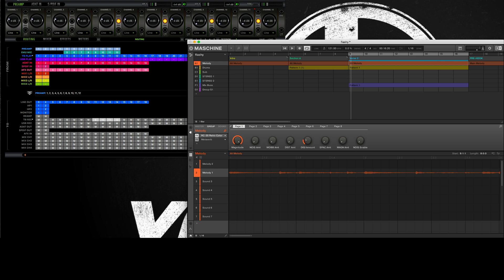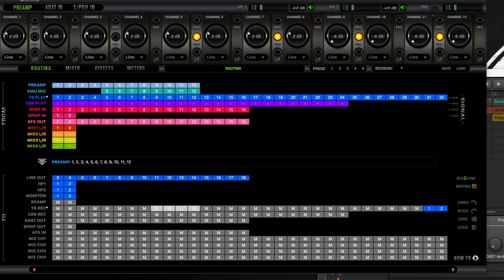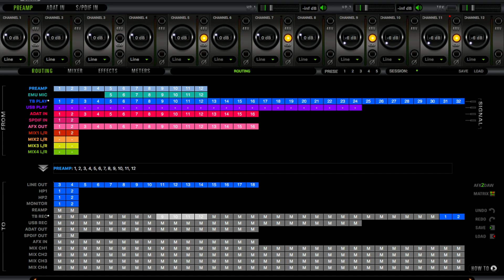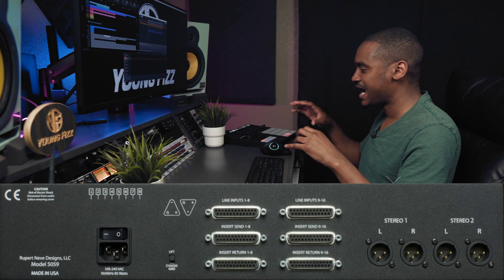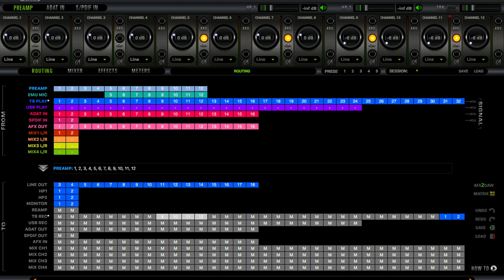Let me start with the Orion Studio. If you're using the Orion Studio, this is going to be a pretty simple setup. At the top you'll see your preamp — you have 12 physical pres. My summing mixer is connected to inputs 9, 10, 11, and 12. This particular summing mixer has a stereo one and a stereo two, so that's a total of four outputs — two pairs: 9 and 10, and 11 and 12.